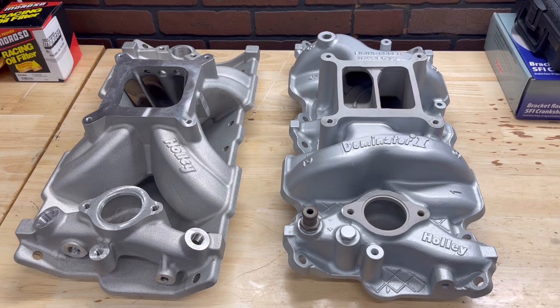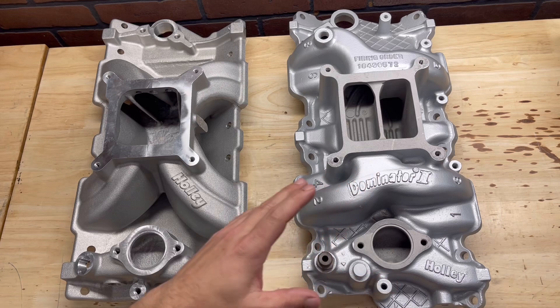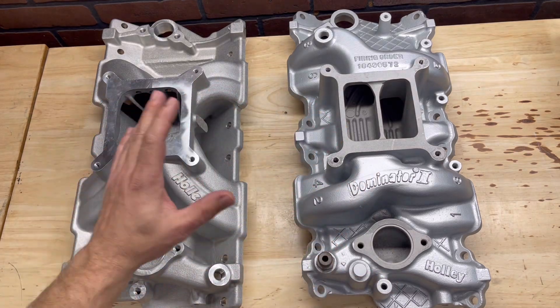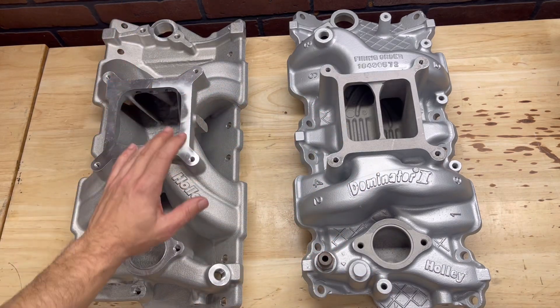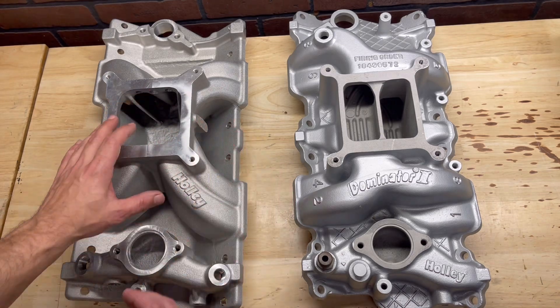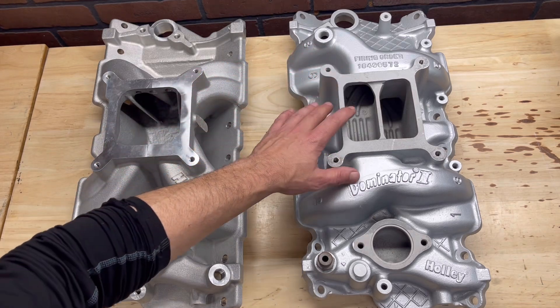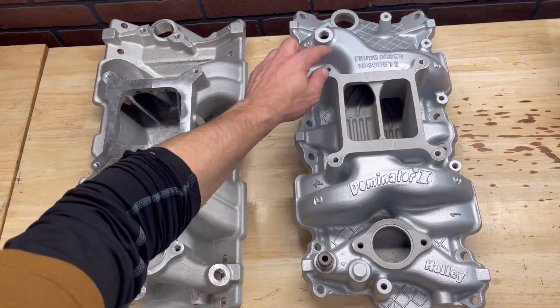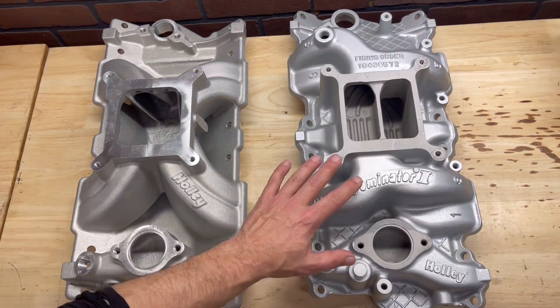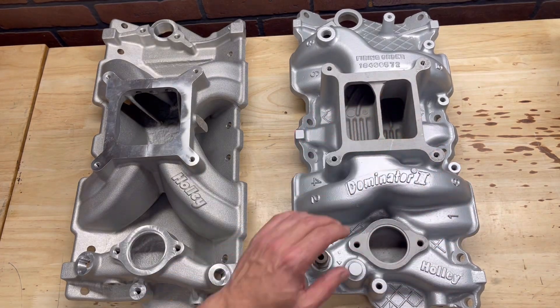Let's talk about what the visual differences are between single plane and dual plane. One quick way to determine which is which: single planes generally have an X pattern — those are the short runners to the intake manifold. On a dual plane, you can see it's got different runners top and lower. That's one quick way you can tell — you have different runner sizes in a different pattern.